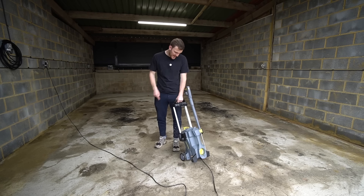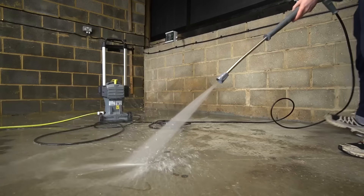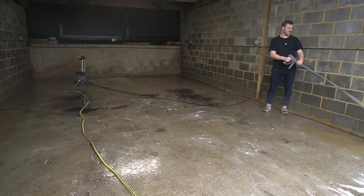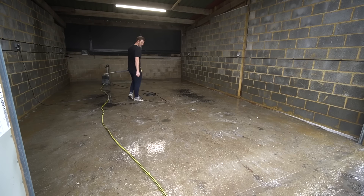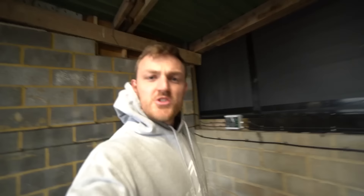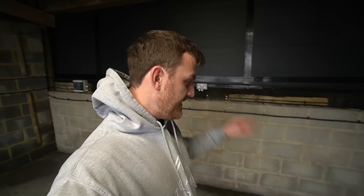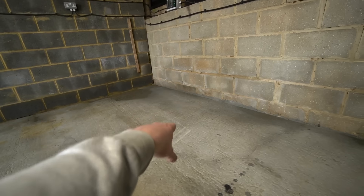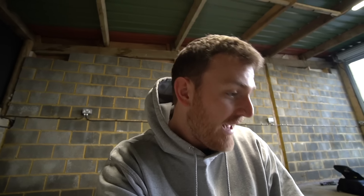It's now time for my favourite tool of all. How I have gone 29 years on this planet without one of these is beyond me because this thing is an absolute game changer. You can really see the difference that it's actually made. There was a reason I didn't deep clean this back section of the workshop - it's because of this: it's some rubber matting from a company called Duramat, which I'm going to lay down at the back of the workshop. It's what you find in most workshops and garages.